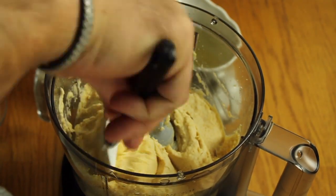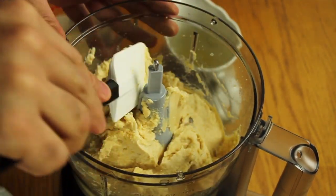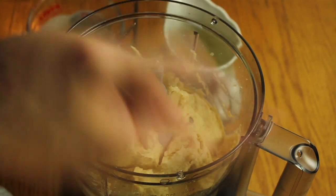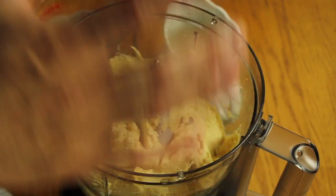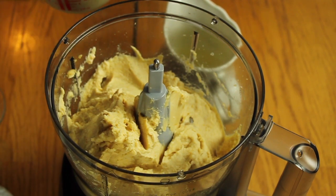Now you can see it's becoming hummus without adding anything extra yet — this is very important. Some people put all the ingredients in directly and it still looks like hummus, but this is the real secret: this is how you should do it.